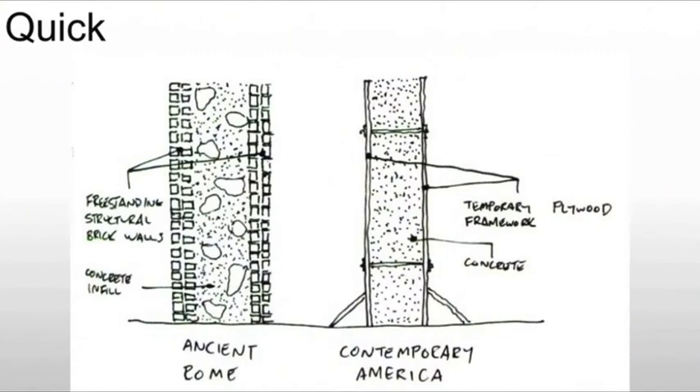Here's a diagram. The Roman method is very similar to the American method that we use today — they're creating a mold. In the Roman case, they're using bricks to create that mold, but in the U.S. we would use plywood or foam or something like that. As soon as it cures, you can remove the mold and move on to the next part of the building. It goes up far faster and is far more efficient than any other method available, especially for massive architecture where wood and other materials might not be appropriate.